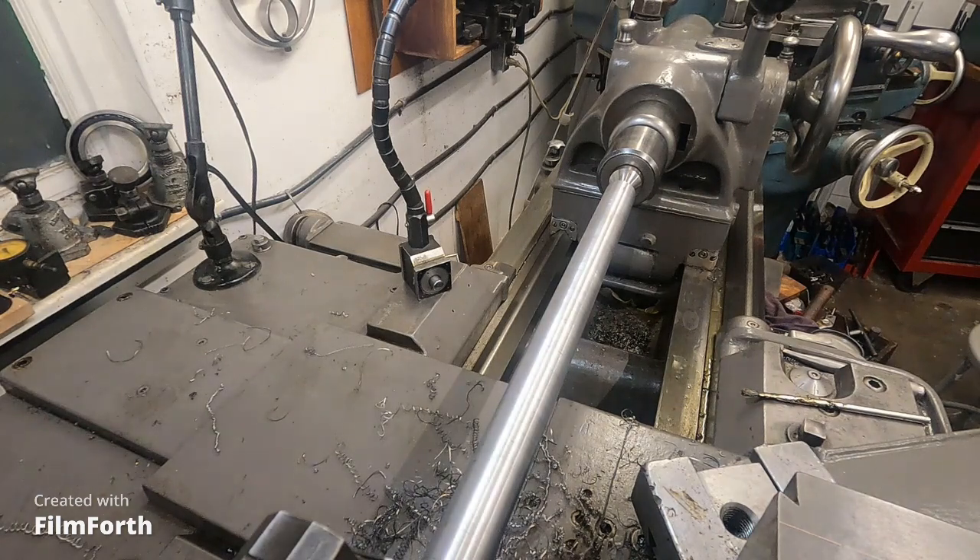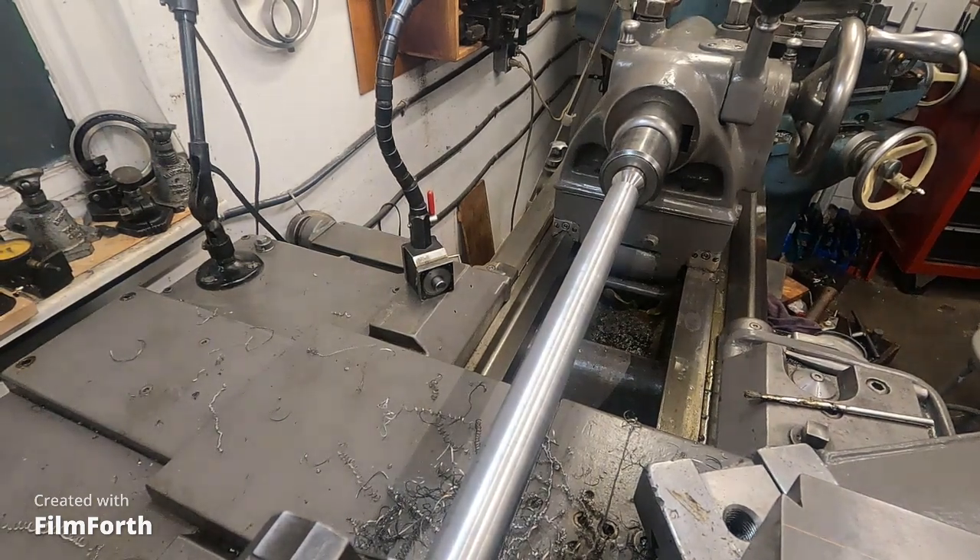Well, we've got a cannon shooting coming up, I do believe.